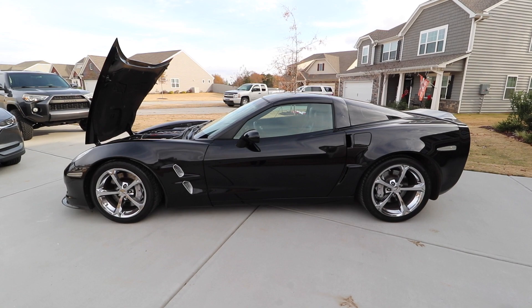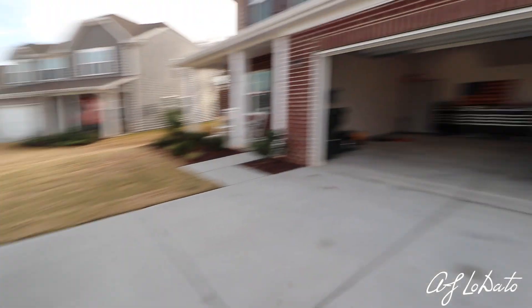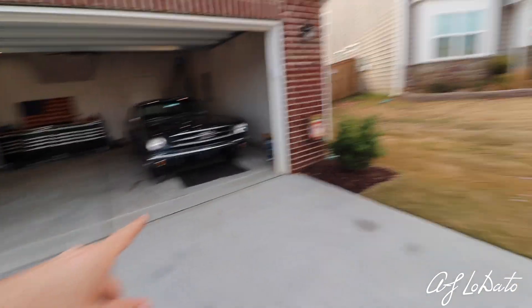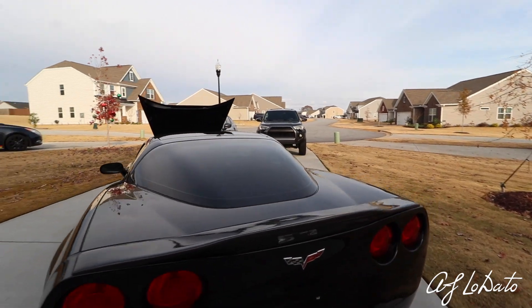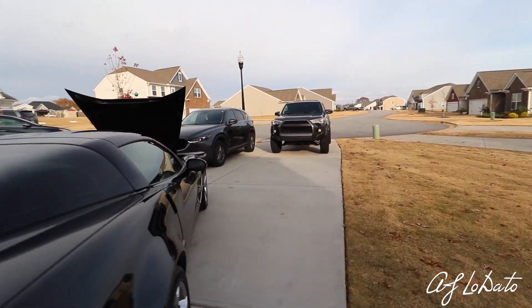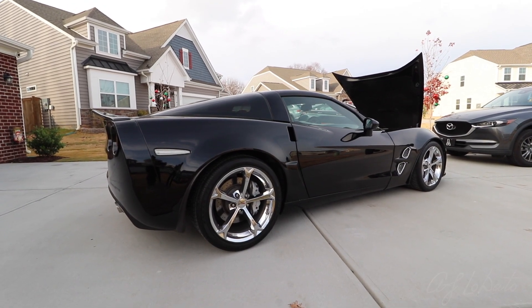Let me know what you guys think, and if you want to recommend any mods or want to see anything specific. Again, we're still going to be introducing the '65 Mustang to the channel and I'm going to continue to mod the 4Runner — I actually have a handful of videos for that. So welcome to the family; hopefully you guys enjoy and we'll get some videos pumping out on it.